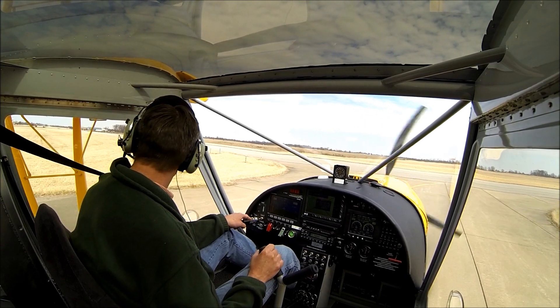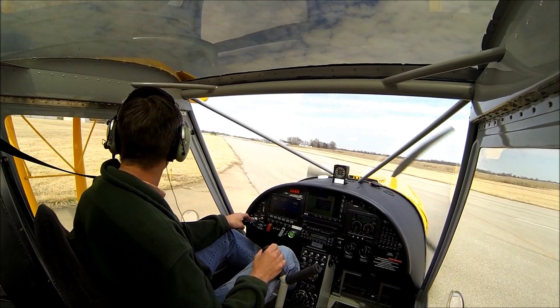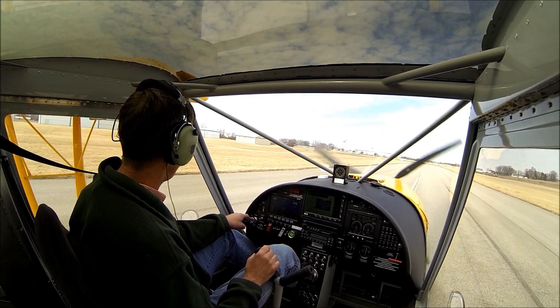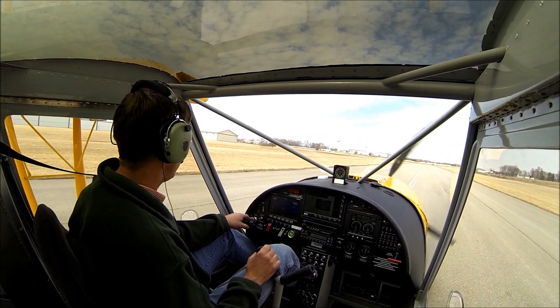We have a little bit of wind here, probably 10 to 15 miles an hour. With Rotax, it takes a little bit longer to warm up before you're allowed to take off — you want your oil temperature and your water temperature to get up to at least the green line.